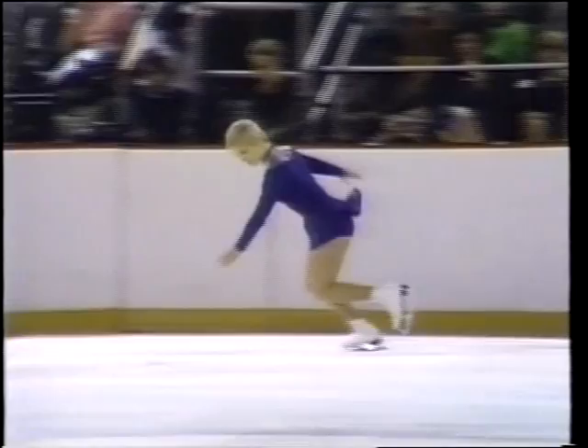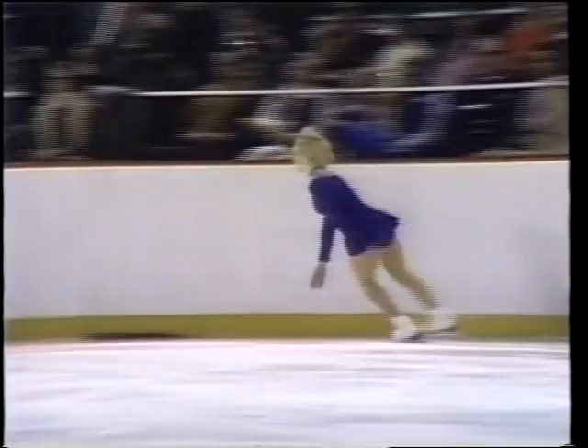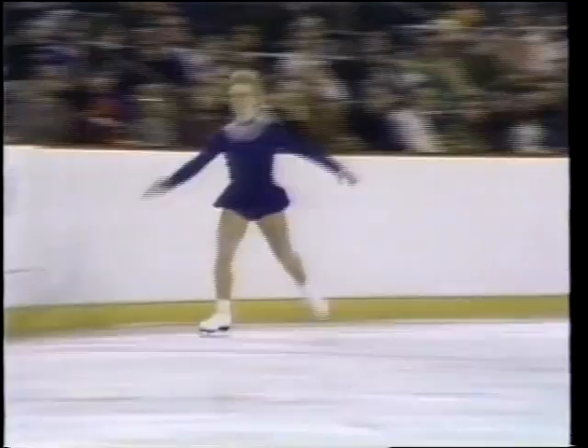A fall that could be costly in this championship. Of course she still has a lot in her program to go — it's going to be very close. That was a bad spill.